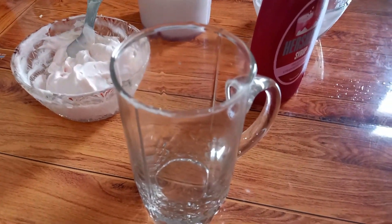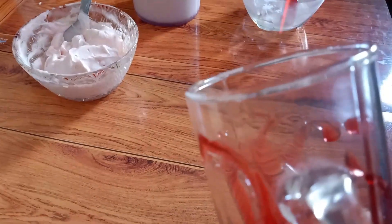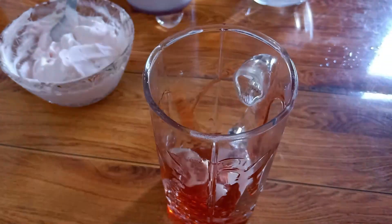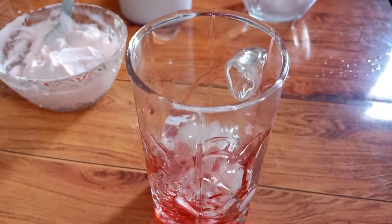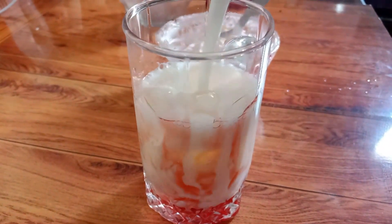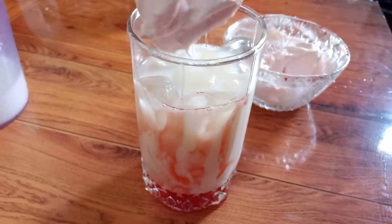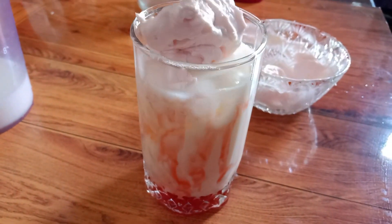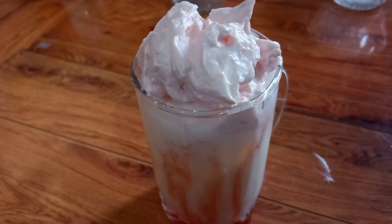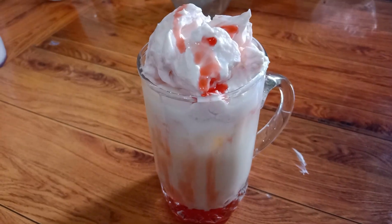Now we will make the strawberry dalgona. I will prepare the glass, then add ice cubes. We will add a little sugar, then add the strawberry cream on top. The strawberry dalgona shake is ready.